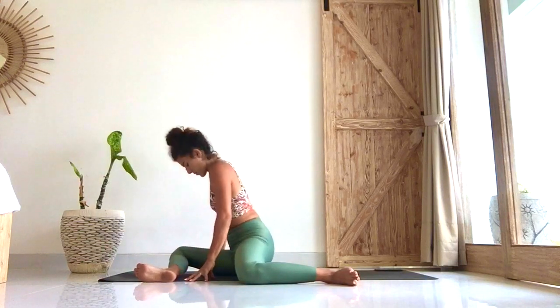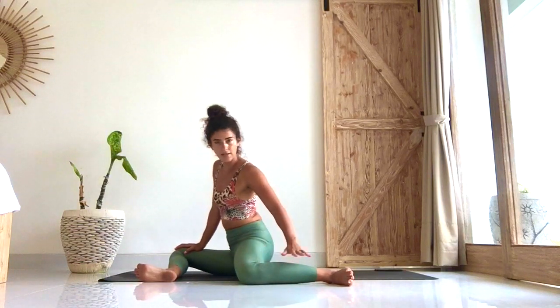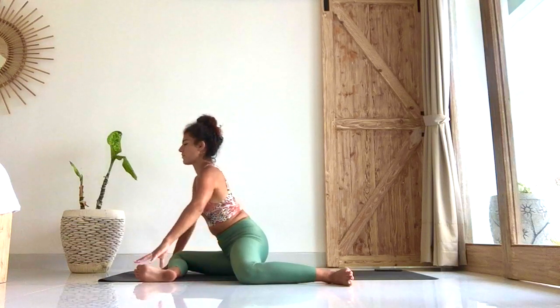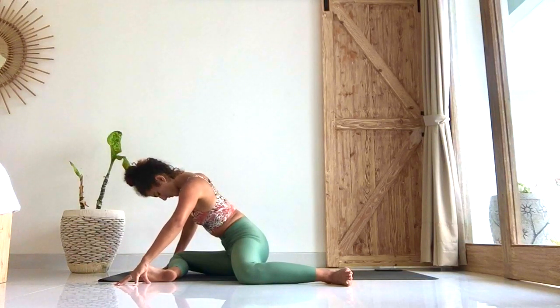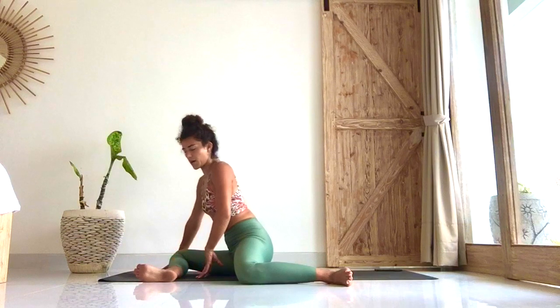Plant the hands down. Press the right sitting bone down, right knee down, right heel down — back thigh, back knee, back leg. Take a breath in. On the exhale, crawl the hands forward, hinge from the hips, keep pressing the thighs and feet down. Stay here for ten, nine, eight, seven, six, five, four, three, two, and one. Wonderful — come back up.